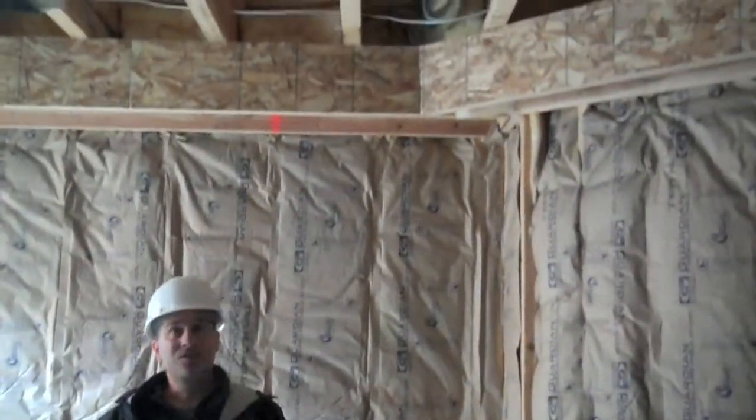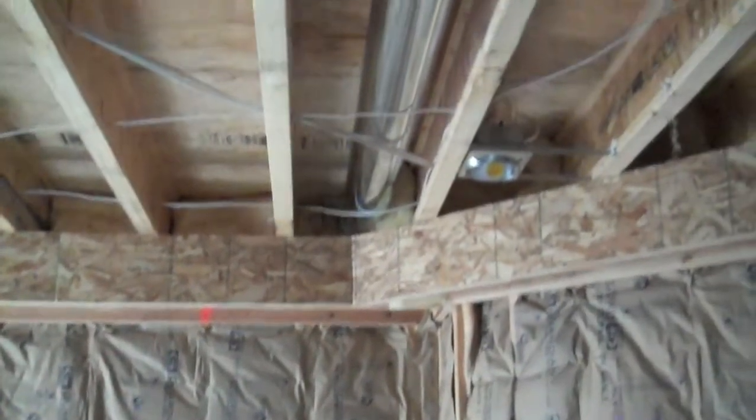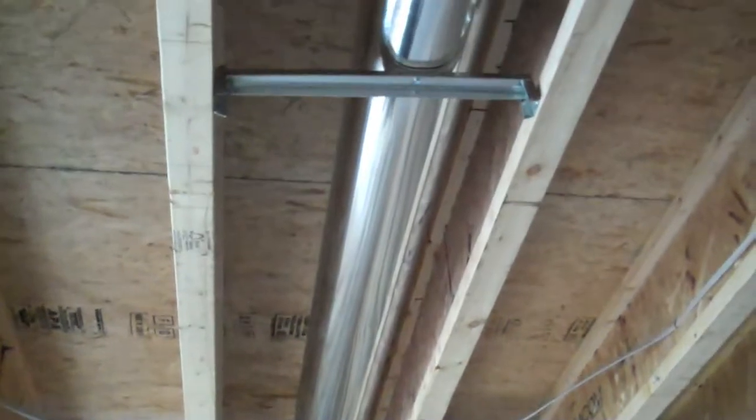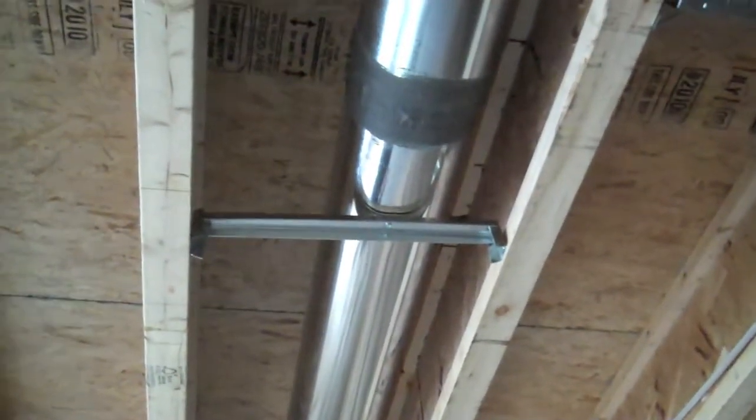There are still some builders that don't feel they need to seal the ducts up like this. Oakwood is very conscious of it. All their duct systems are tested. Part of what that does in relation to the furnace is making sure that the air, whether it's heat or cooling, gets to the area of the house that you want it to get to.